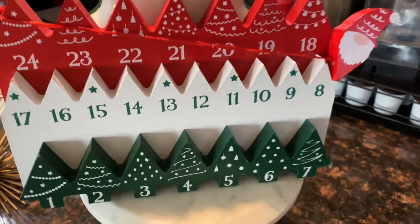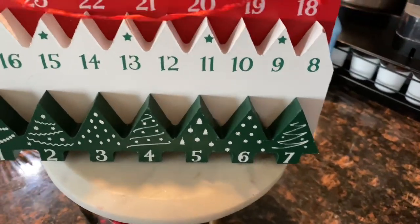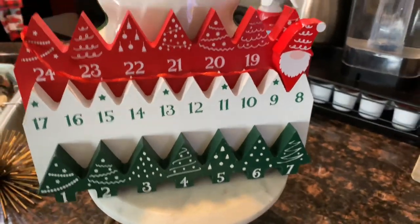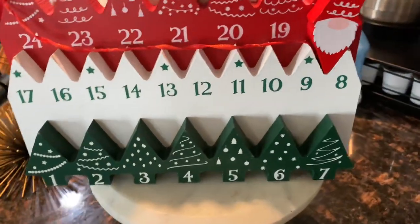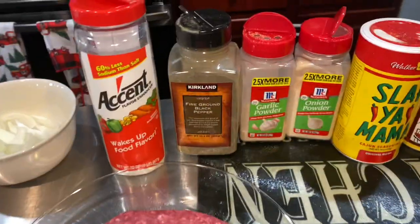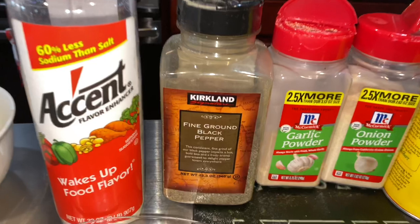Hey guys, welcome back to Vlogmas day number nine. We are about to jump right into it making some lunch. I'm going to show you guys how I do my homemade burgers, and then we will go right into the rest of the video. Alright guys, let's go. Here's the lineup.